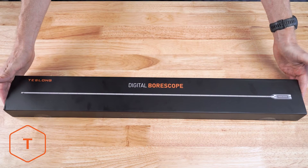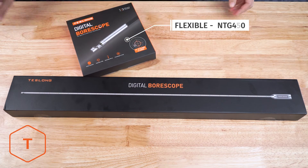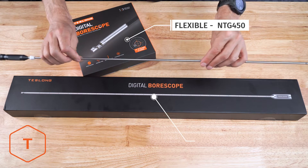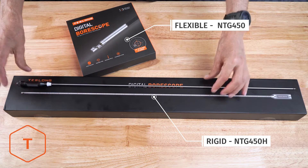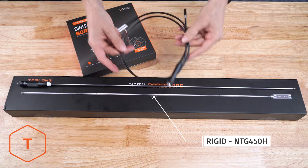When you receive your Teslong NTG450 Borescope, it will come in one of two variations: either a flexible model or a rigid model. The boxes look different, but they work the same and include the same accessories.